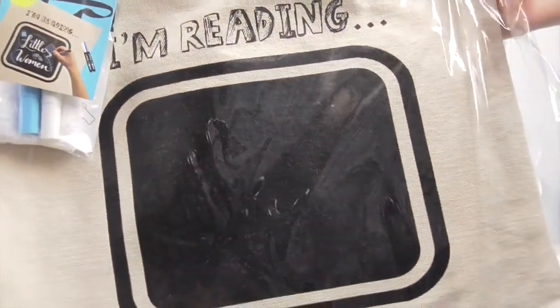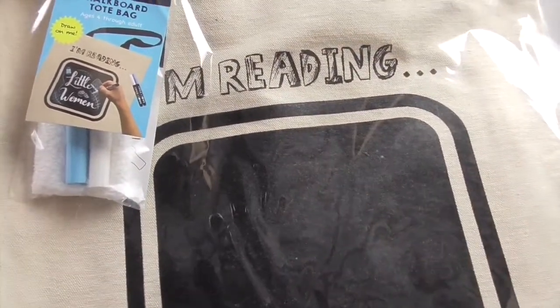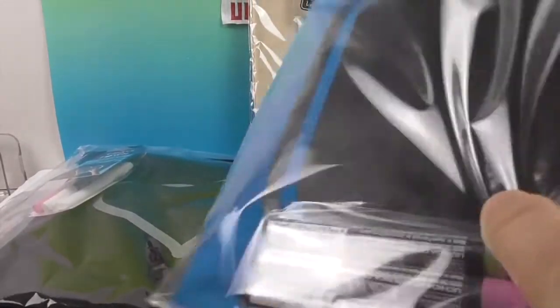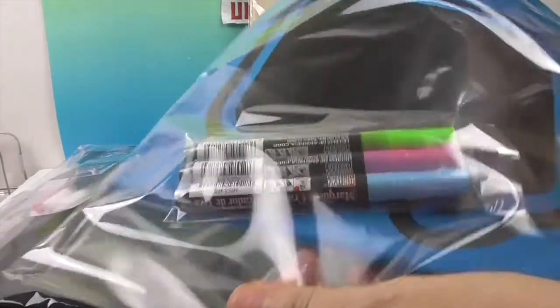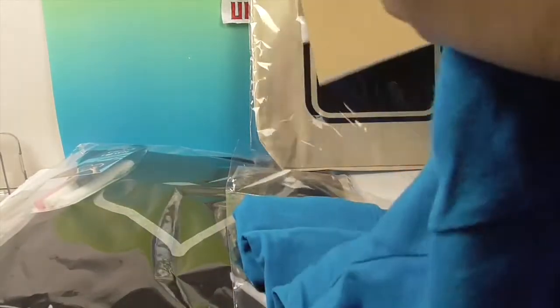This tote says 'I'm Reading' — you can see it right there. It comes with a blue and white marker as well. It shows that you can write in the book you're currently reading, which I think is such a cool idea. Alright, let me go ahead and get this one out of the packaging to give you a closer look. Let's take a look at the packaging — oh, I love this color, this is gorgeous. It's got the little cardboard to keep it, and the Chalk of the Town logo.